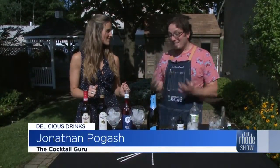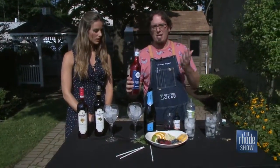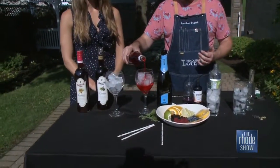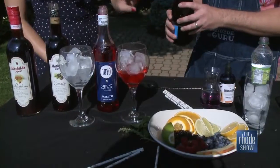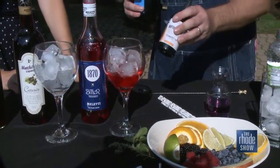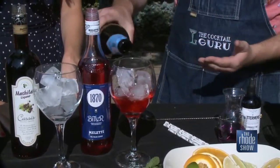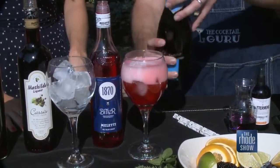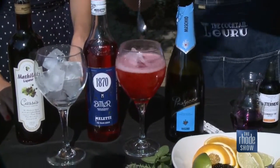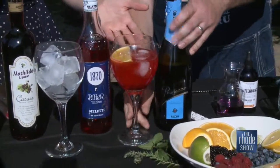First up is something called the spritz. So this is a traditional Italian aperitivo cocktail, which is before eating — digestivo is after eating. What I'm doing is using Maletti, a traditional Italian bitters liqueur. It has notes of grapefruit and orange, a touch sweet. I put about an ounce and a half to two ounces. Usually with bitters it's just a dash, so this has just a touch of bitters. Regular bitters are considered non-potable, but this is actually drinkable in larger quantities. We'll top that off with Prosecco — this is a lovely Moschio Prosecco, Italian sparkling wine. And we'll add just a little piece of orange, and that is a spritz. Look at the color you achieve with that — it looks beautiful.